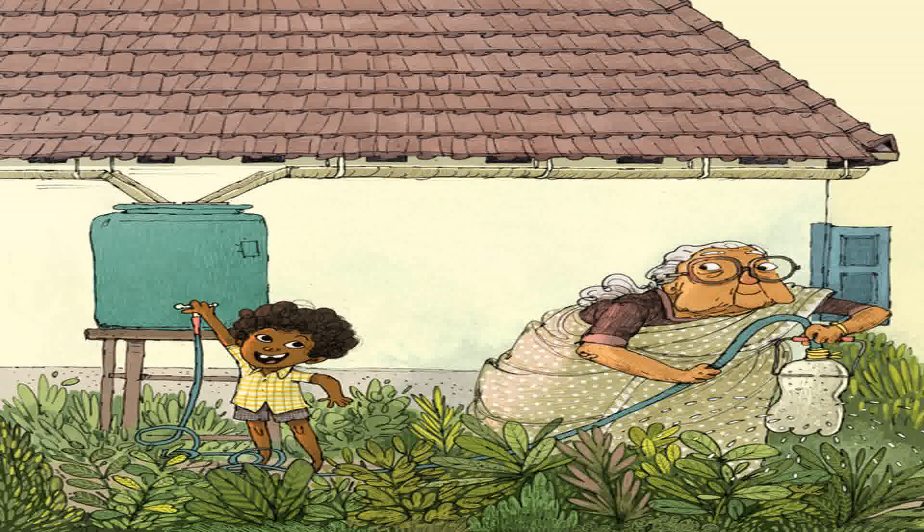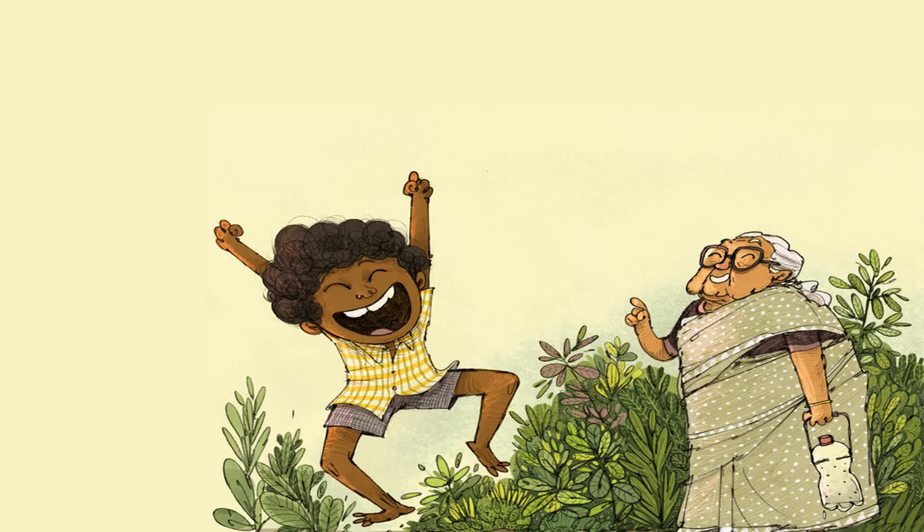Amachi, could we make coconut barfi today? Suraj asked his grandmother. Please? Only if you help me make it, eh? Replied Amachi.